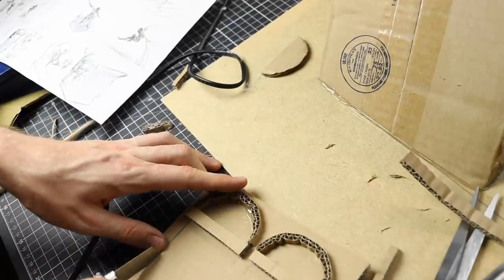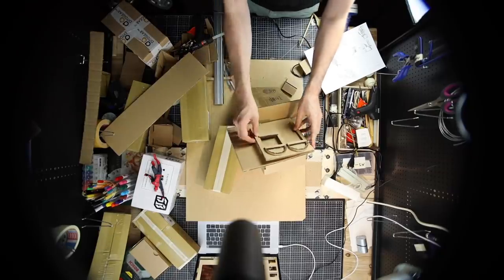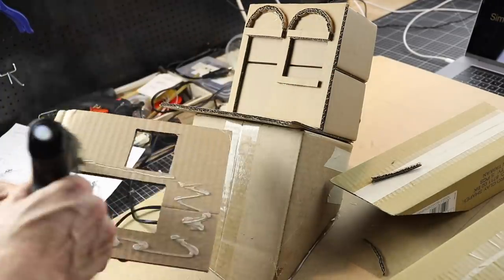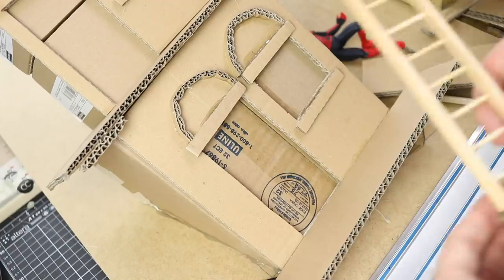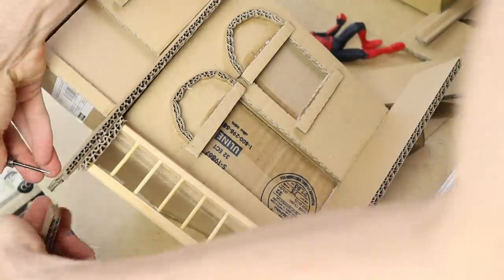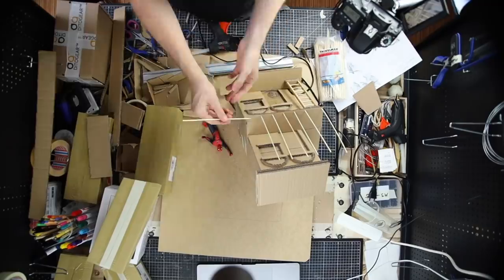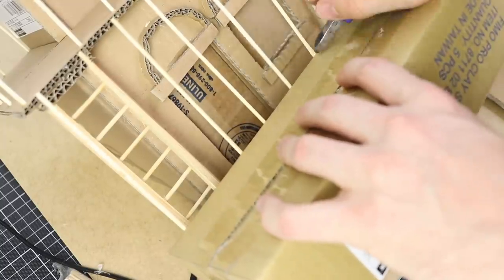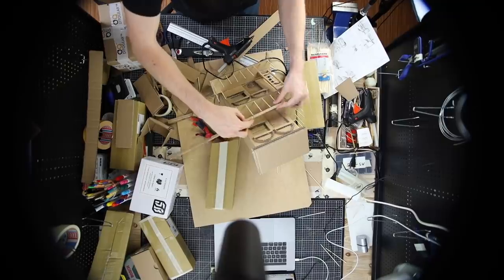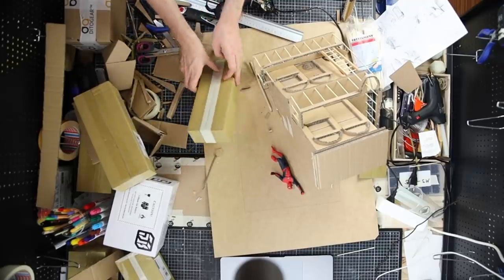This is the front of the building. When creating a building like this you have to think about its function in the artwork. It's not about the building itself or its details — it's more like a supporting actor in a movie. It's about the main character, which is Spider-Man. So I make sure that the colors are not too aggressive and the details are not too prominent compared to the main actor. You have to figure out what's most important for your artwork and then make sure that everything else supports your main subject.